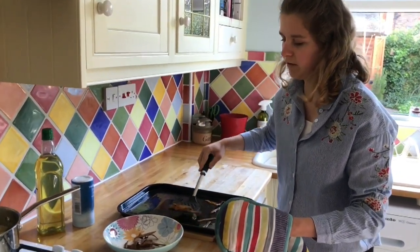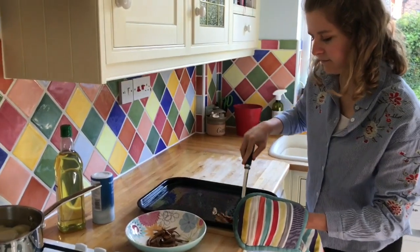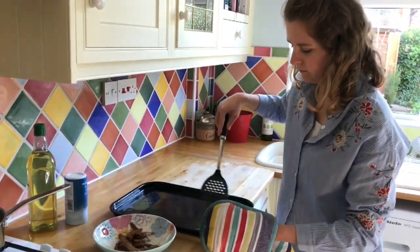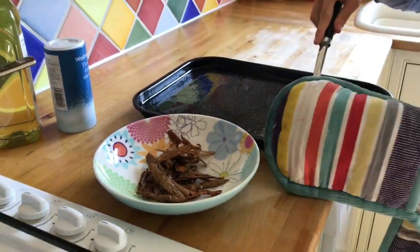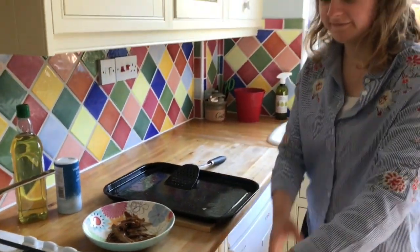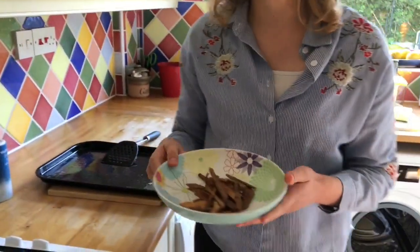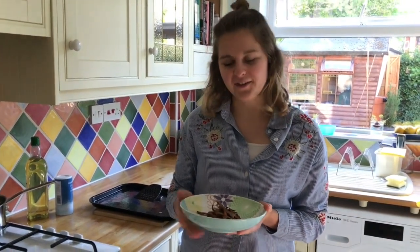They may need a little bit longer if the potato peels are a bit bigger or a bit thicker. And that's all you need to do to have your potato peel crisps, which are super easy to do and help tide over your hunger while you wait for the rest of your dinner to cook.